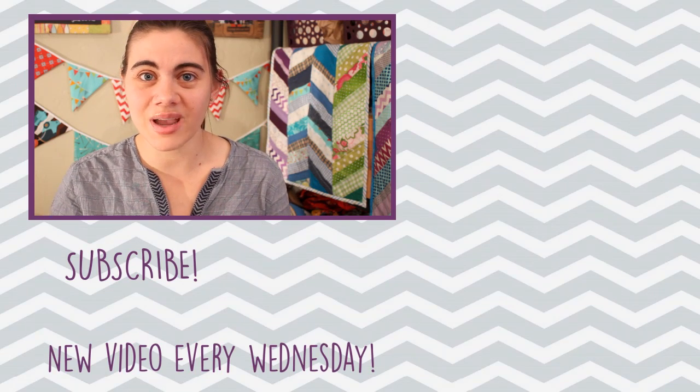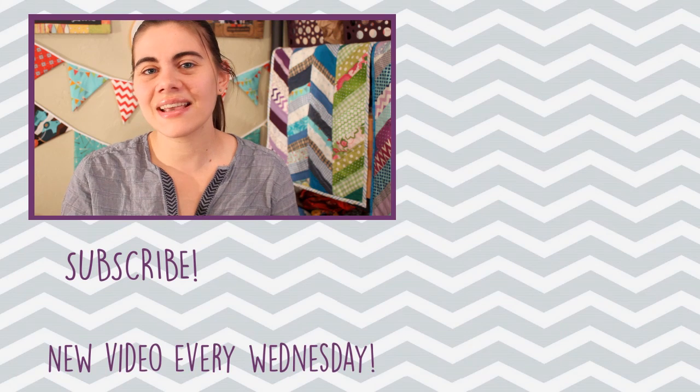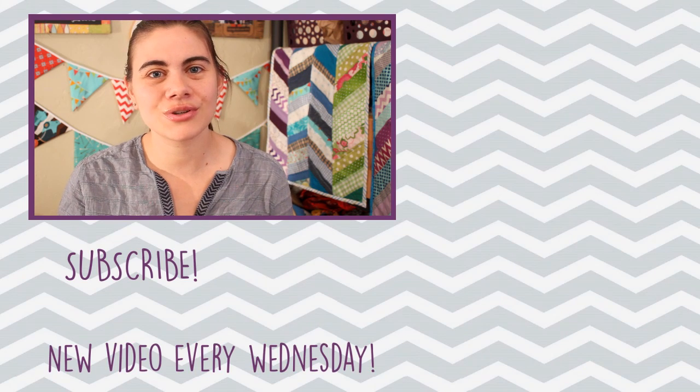Subscribe if you haven't already by clicking my picture right down there, and then come back next Wednesday for a new tutorial. Bye!